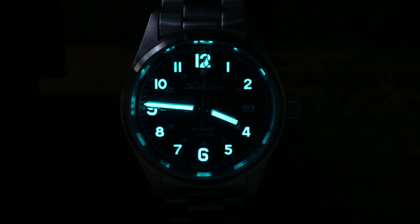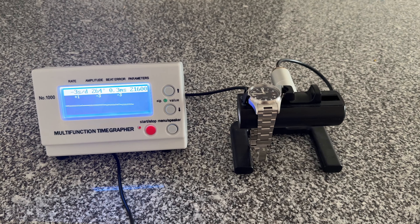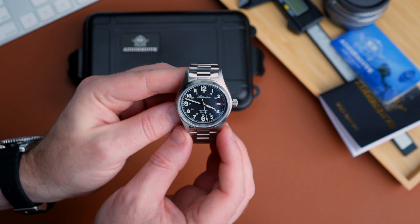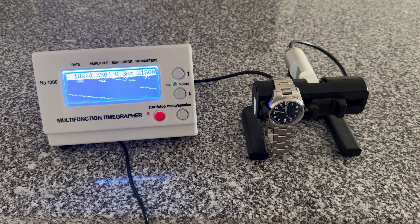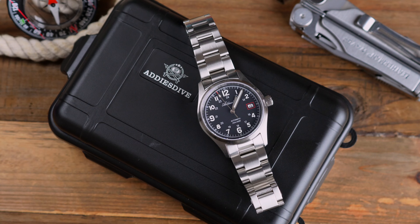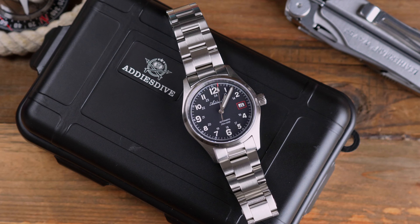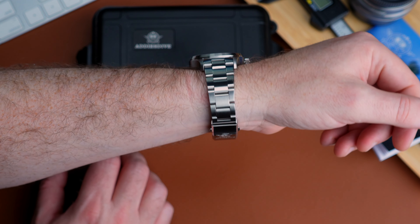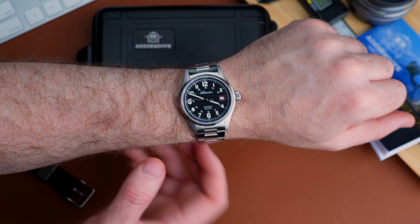They say on the website that they're using BGW9 Superluminova, and to be fair it does have a half-decent lume shot. The watch is using the NH35A movement, and when I put it on the time grapher it was getting some okay numbers dial-up. But as soon as you put it dial-side down, it gets a lot more lively, shall we say. That is the NH35A — it's not something specific to Adistive; a lot of times they do struggle with positional accuracy. But dial-up, it performs very well.